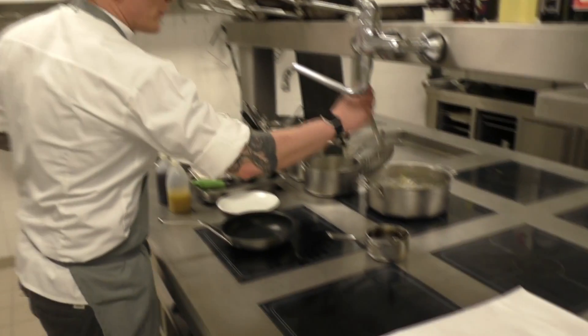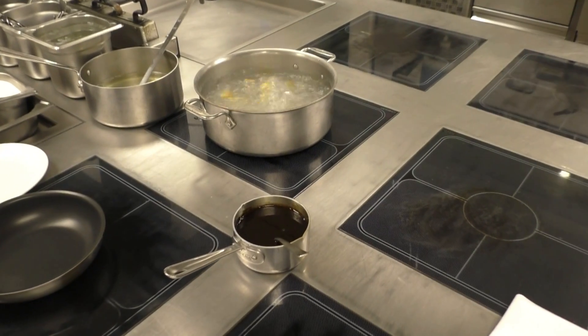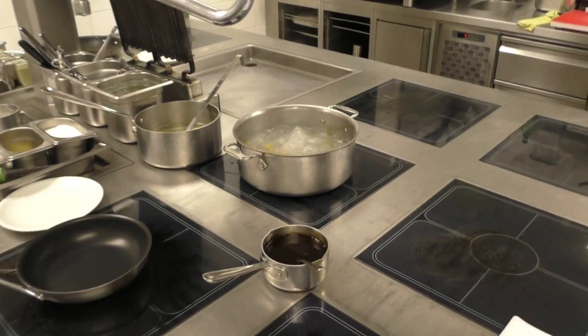We have to cook the anelotti. We fill it with duck liver. It's marinated duck liver.